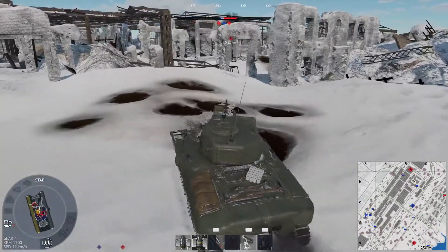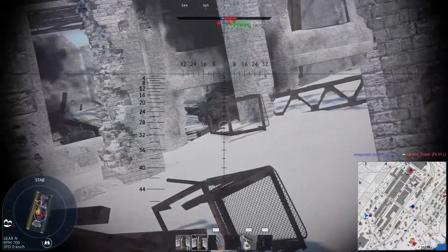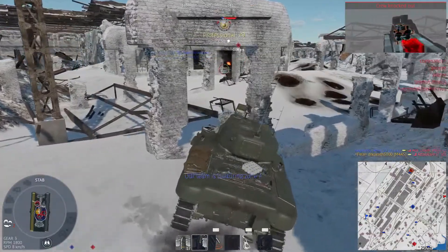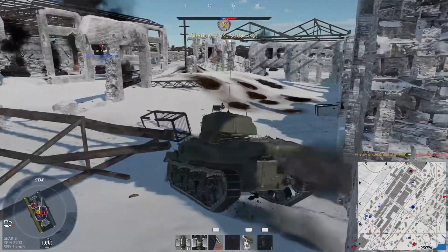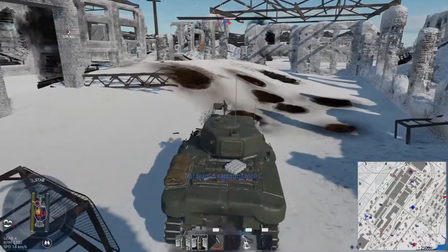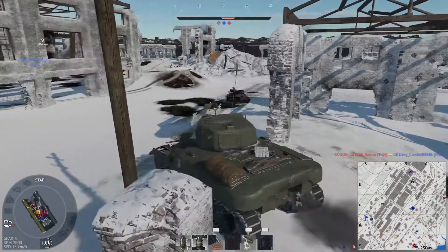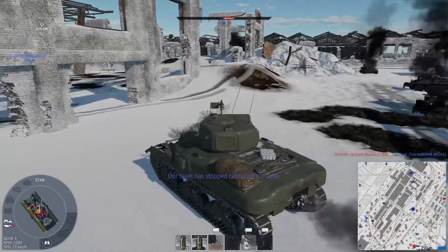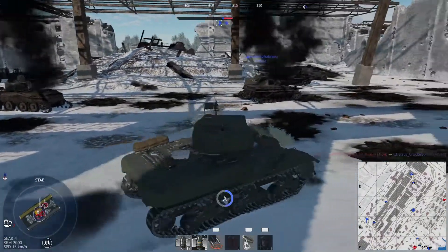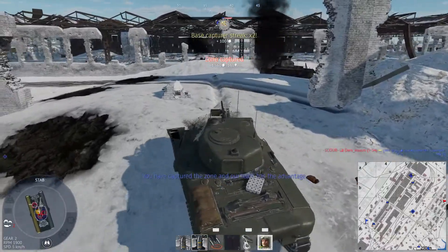The guy's capping it, so we'll hold up in here for a second. Stuck on that stupid pole again. Looks like we're also decapping Charlie as well — oh, it's not over. Maybe we'll get the cap. I guess while we're here we can get our crew back — we may as well. Let's get our crew back in here. Oh, they're capping B. I don't know what to do — should I leave these guys here or should I go to B? Oh, they're getting Charlie as well. I'm going to go.